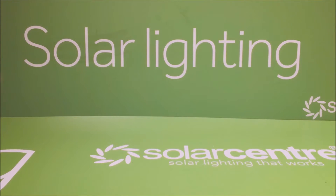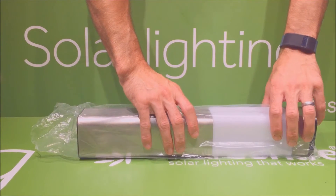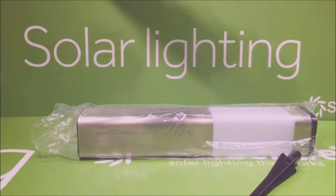When opening the box you discover two lights. This is a pair of lights in this box, both covered in a plastic bag for protection in transit. I'll only be looking at one light for the purpose of this because they are identical.